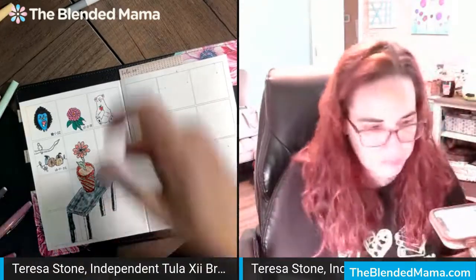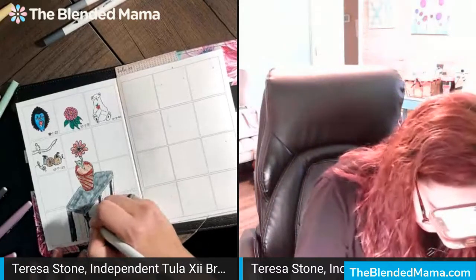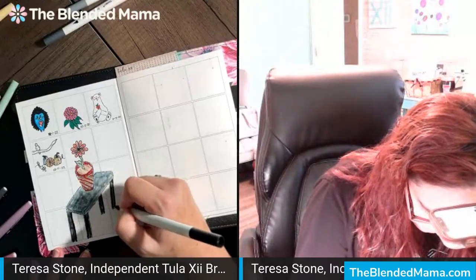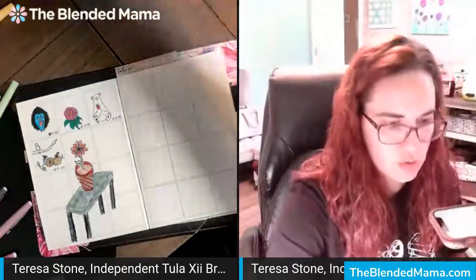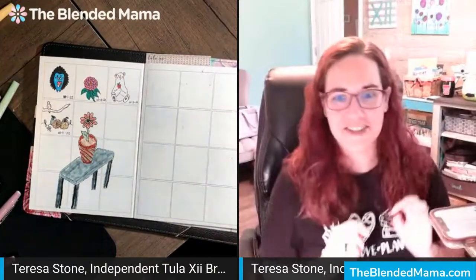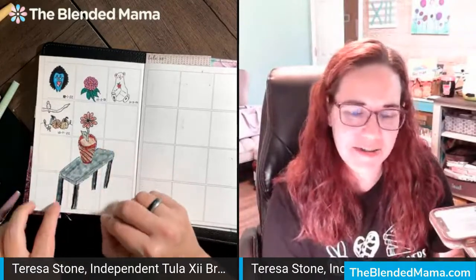All right. I lost that little delineation there. But that's okay — it's all good. So there we have the extension from yesterday's doodle, onto making it a plant on top of a table. Super cute. And now I'm going to have to chat with Tori and say, 'Hey, what do I do with the rest of it?' I'm thinking maybe like a rug under the table, maybe with some kind of fun design on it.